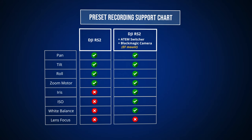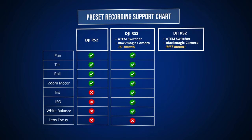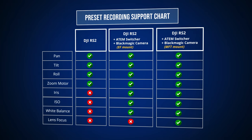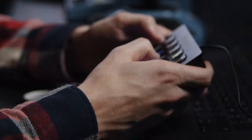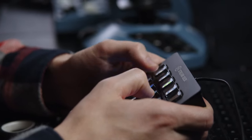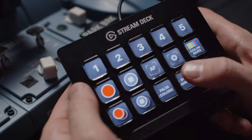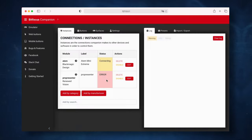If you use a Blackmagic camera that has an MFT lens mount, like the Pocket 4K, you can also save the current focus value into each preset. For those of you using the Elgato Stream Deck — that button pad with customizable LCD buttons — we are working on a BitFocus Companion plugin so that you will be able to recall your presets easily using the Companion software.